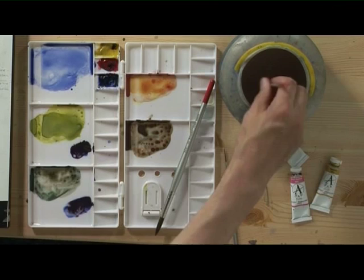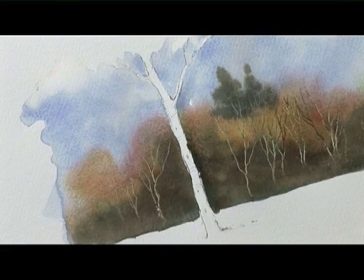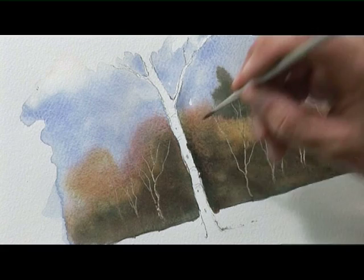I need a really clean brush now. We're going to coat the tree with clean water first of all, working up from the bottom, just dropping in clean water. Try and do it quite quickly so you don't smudge any of your previous paint, and cover the whole of the trunk with that clean water.